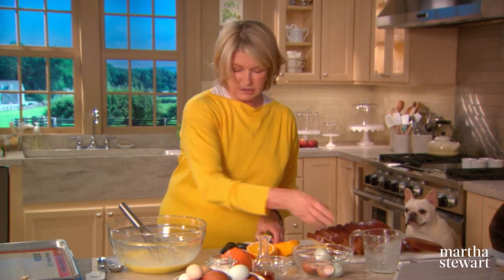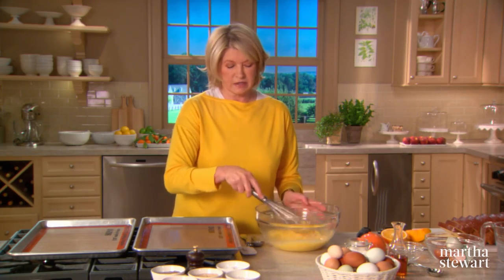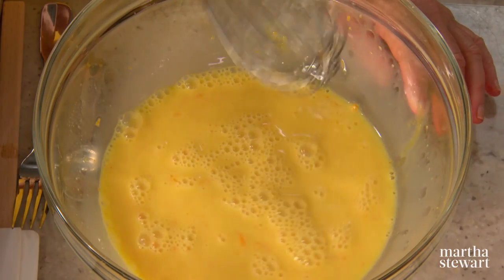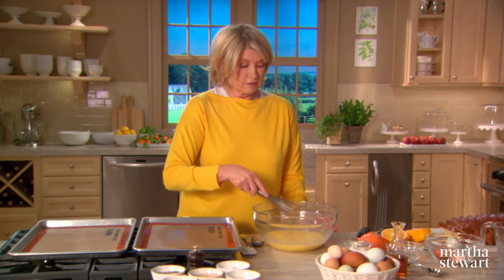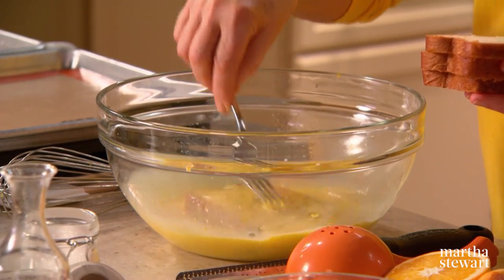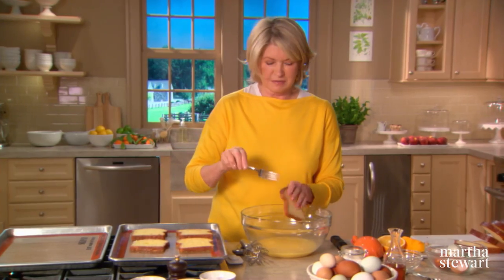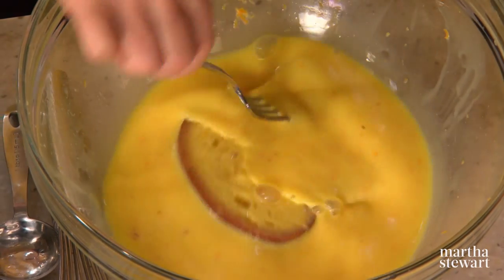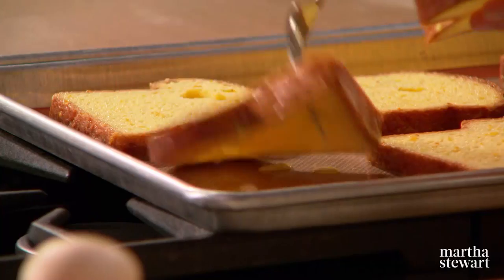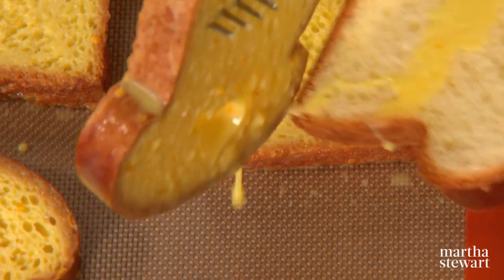I have two baking sheets lined with a nonstick pad. The oven is preheated to 375 degrees, and these nonstick pads are very good for lack of cleanup. You could use parchment, but not in this recipe because we're going to put these under the broiler and parchment would burn. Now soak your bread, but not too long — just dip it one side, turn it over. Just lift it out; don't leave it in too long because the bread tends to soak up a lot of this liquid. Continue doing this until the liquid is used up and the bread is all soaked.